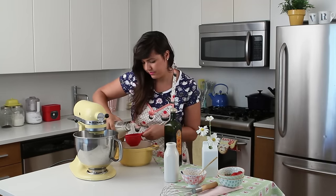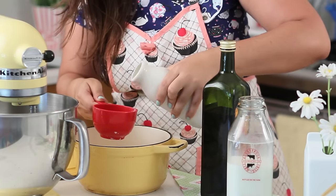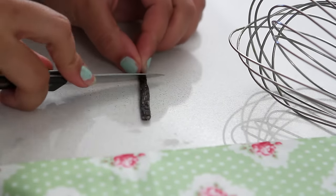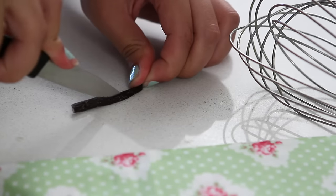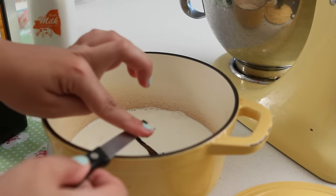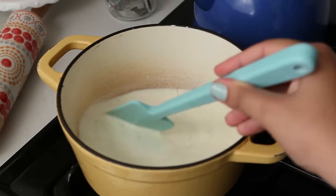In your pan, add your whole milk — always use whole dairy products when you are making ice cream. Add your heavy cream and your vanilla bean with the vanilla seeds. Cut it lengthwise and scrape all the seeds from the bean. Add it to your pan and bring this to a boil. This process allows the vanilla to infuse the milk with its flavor.